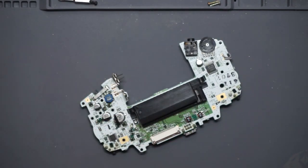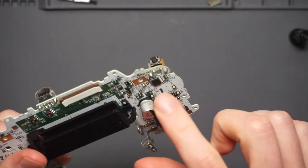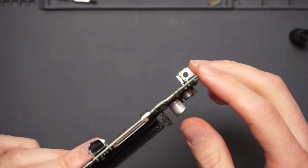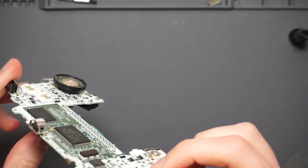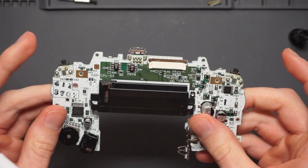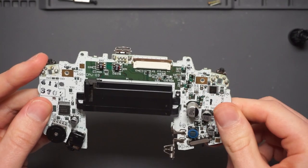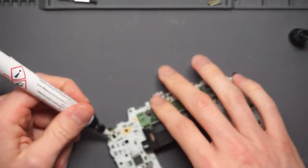The soldering iron is needed, let's switch that on. I think what I'm going to do is completely remove the entire bracket as well. I'm going to start with the left one here because there are a lot more components around it, so I just want to start with that one first.